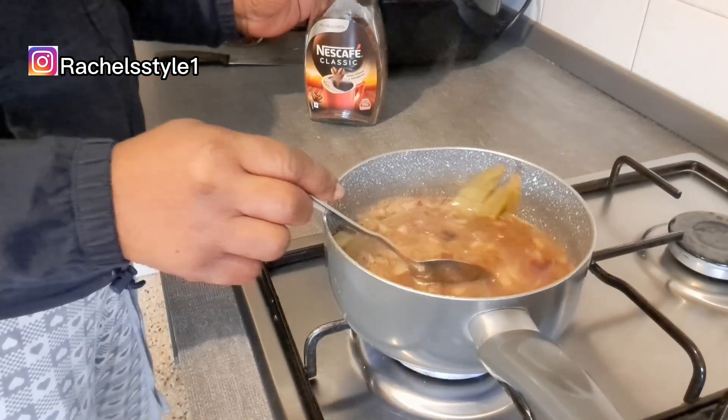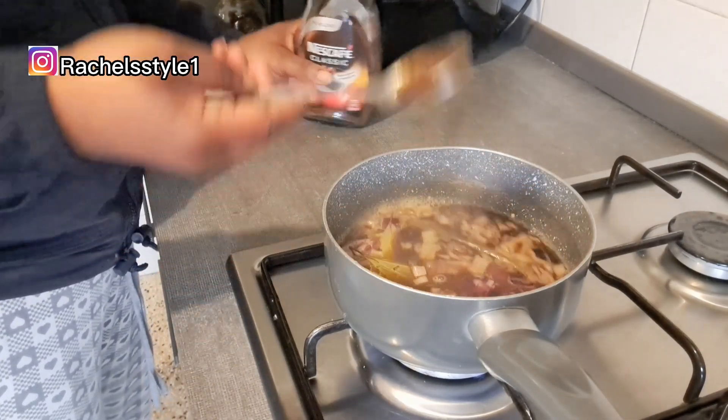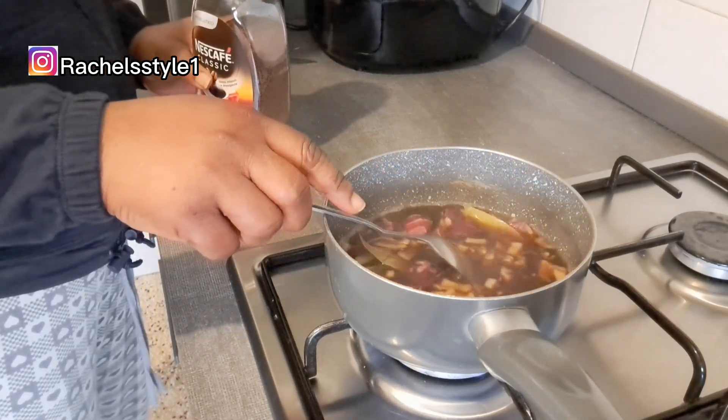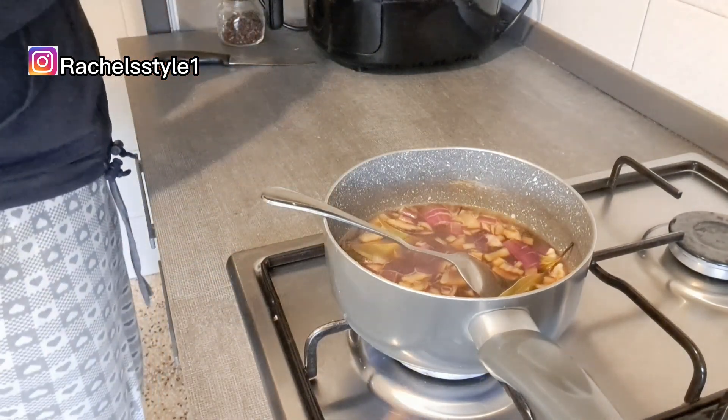I'm also going to be adding coffee. Coffee adds softness and shine to the hair, it acts like a natural dye, it detoxifies the scalp, and it detangles your hair. All four of these ingredients are very good for hair growth and have a lot of benefits.